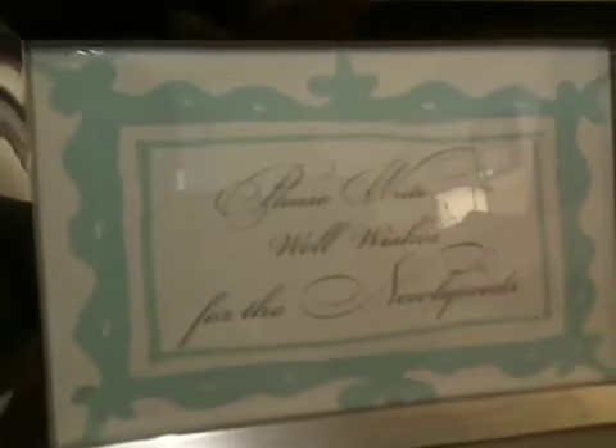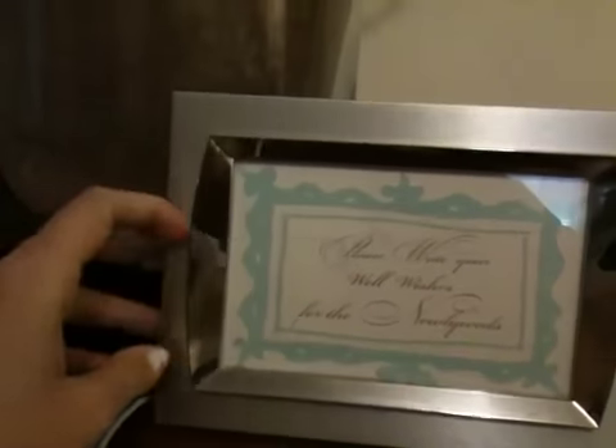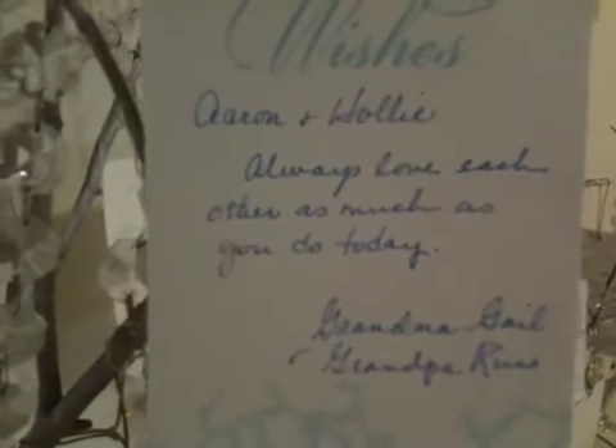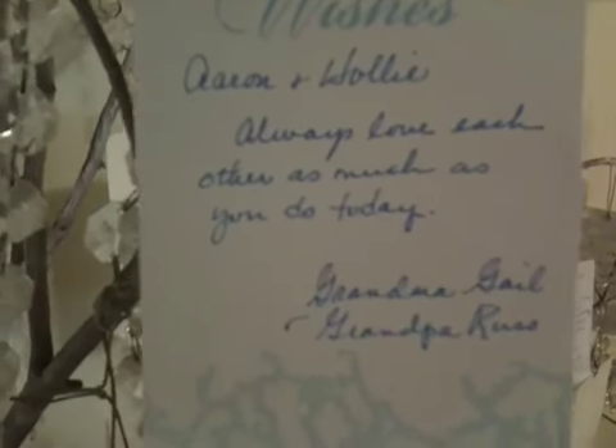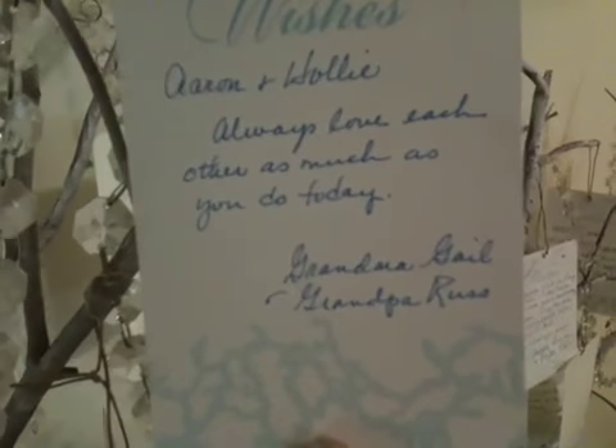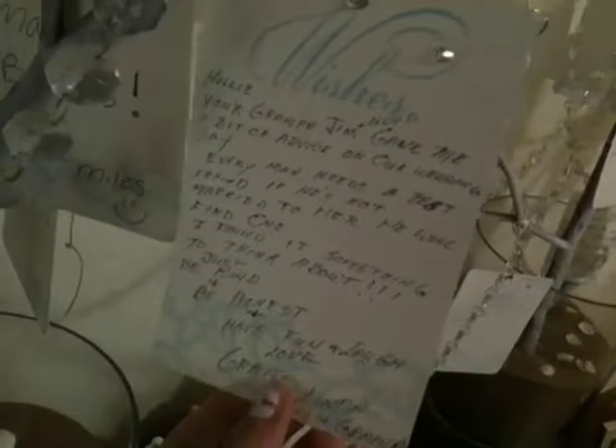We had heavy-duty card stock — it's a simple gem and it says 'wishes.' Everyone who saw the wish cards also saw a sign that says 'Please write your well wishes for the newlyweds.' And that's on the wish tree stand. All of our relatives came over and I had a little jar of markers in all different colors. They just wrote things like 'Holly and Aaron, always love each other no matter what' and 'Always love each other as much as you do today — love, grandma and grandpa.' A few of them say things like 'Just always love each other, make babies' — funny things like that.